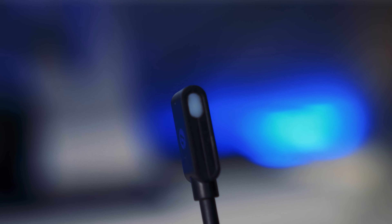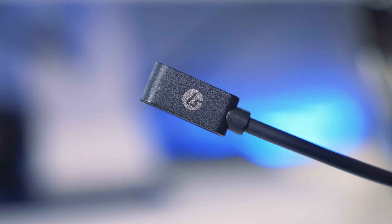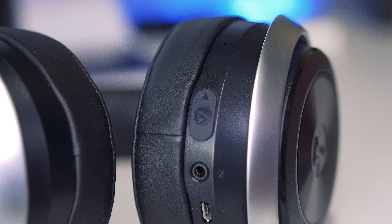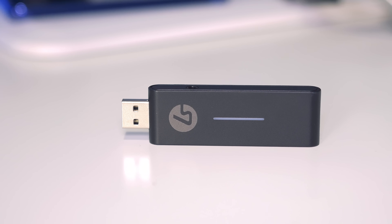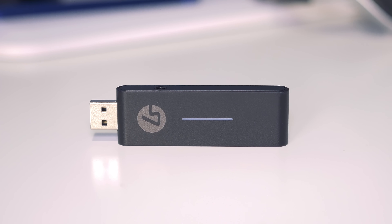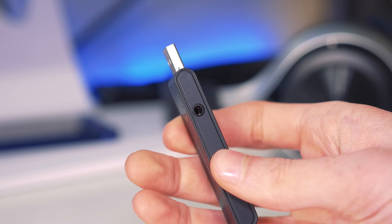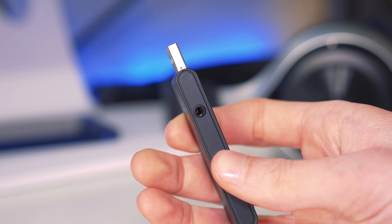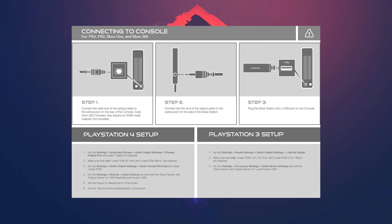On the left ear cup you get options to adjust the game volume on the fly without going into sound controls, and pressing the middle button mutes the game. The right control handles chat volume, and the button on the right operates the microphone mute. On the bottom of the right ear cup are the three EQ modes: normal, bass boost, and treble boost. The microphone attaches to the bottom and is fully adjustable. One really cool feature — when you press mute, the microphone lights up blue, so you can see it in your peripheral vision without even looking down.